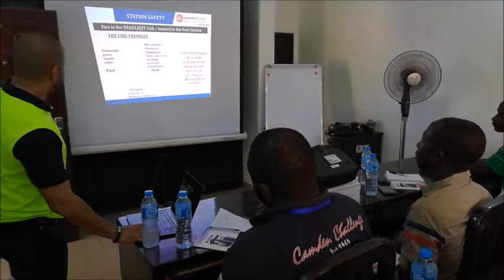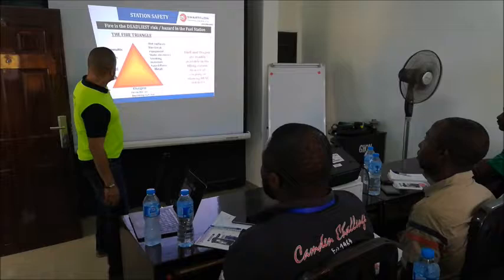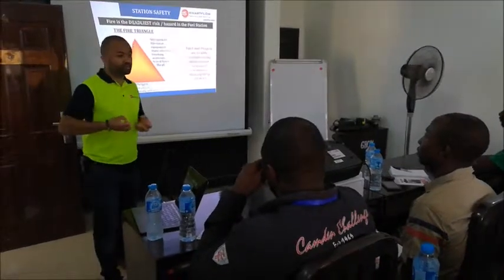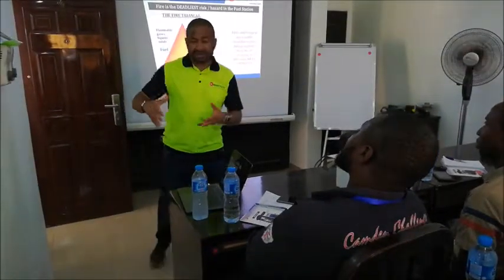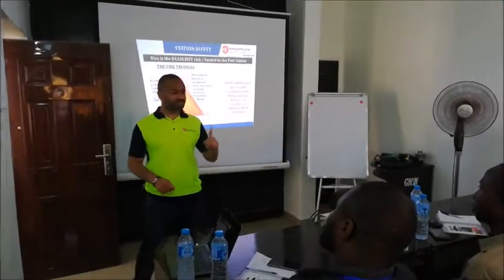There is a triangle of fire. For fire to happen, you need fuel, oxygen, and heat. The fuel obviously means petrol or anything that is going to fuel the fire. If I want to light a matchstick in a place that has zero oxygen, that matchstick will never light — it needs oxygen.